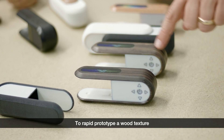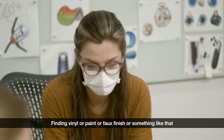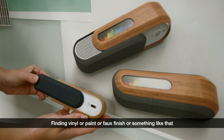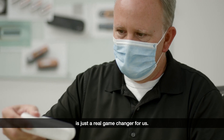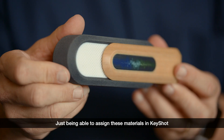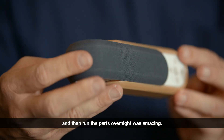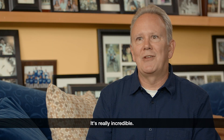To rapid prototype a wood texture would have been just a heck of a lot of work — finding vinyl or paint or faux finish or something like that on a physical part — versus being able to print this overnight is just a real game changer for us. Just being able to assign these materials in Keyshot and then run the parts overnight was amazing. It's that new and special and different. It's really incredible.